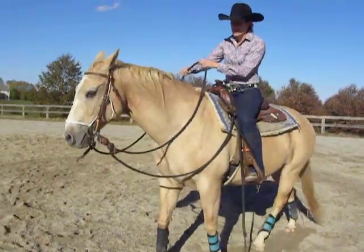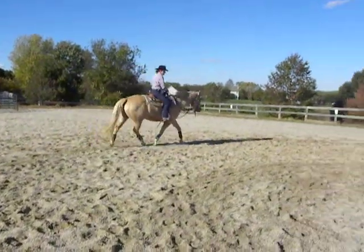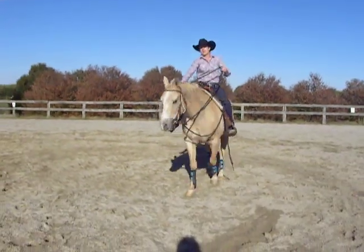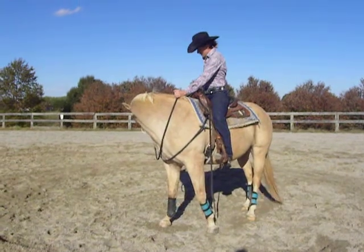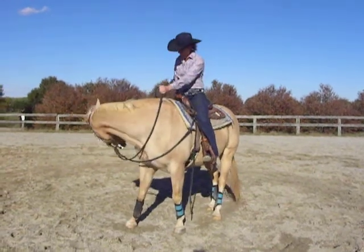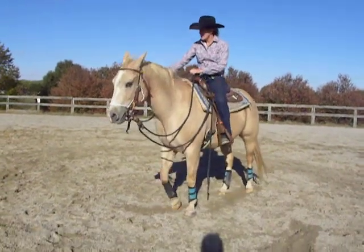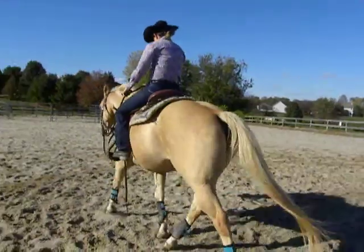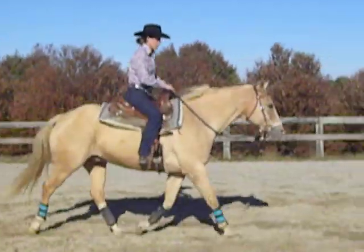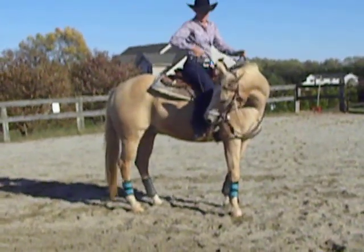So I'm going to get him going here. You're going to slide your hand down the rein, bring his nose to your boot, and have him soften. Then I'll flex him a couple of times from side to side. Then I'm going to ask him to trot off again. You're going to sit, slide, pull his nose around, and flex.